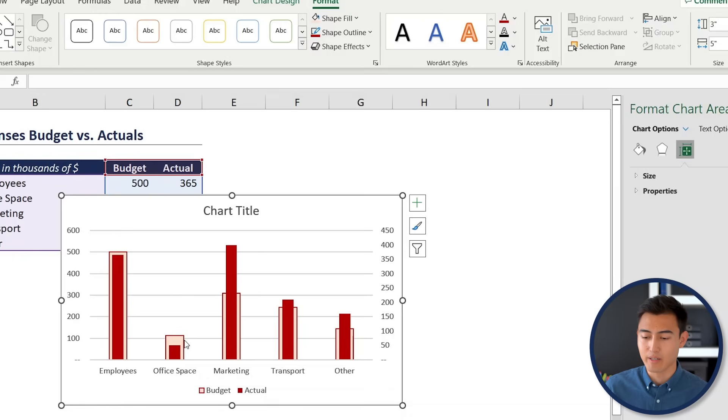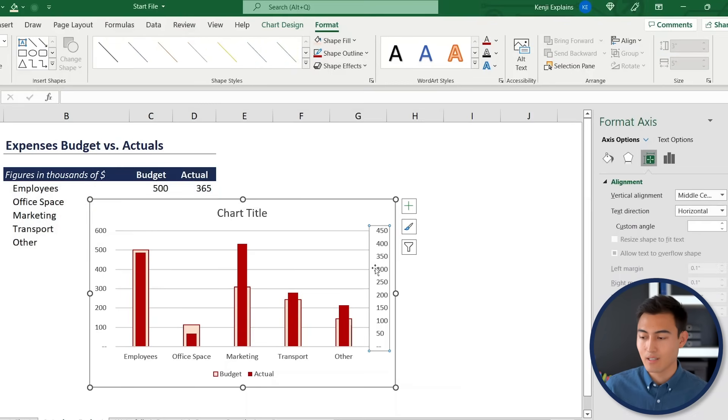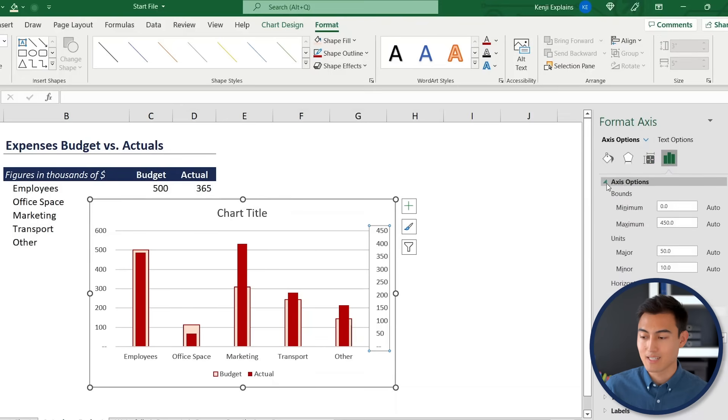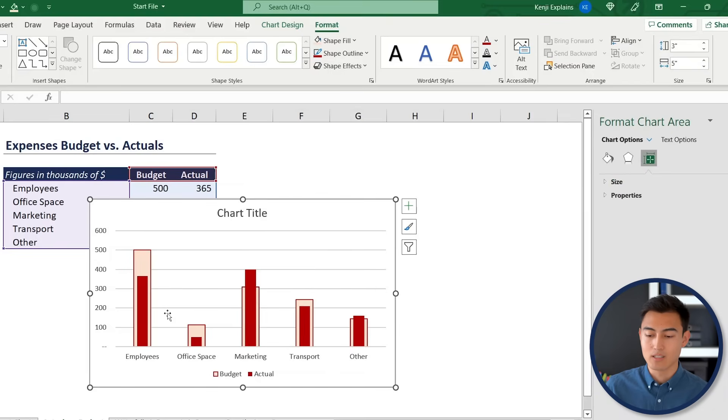You can now clearly see that marketing has gone over budget while office space looks fine. To fix the axis proportions, select the secondary axis columns, go to Axis Options, and set the maximum value to 600 to match the primary axis. Then delete the secondary axis label.